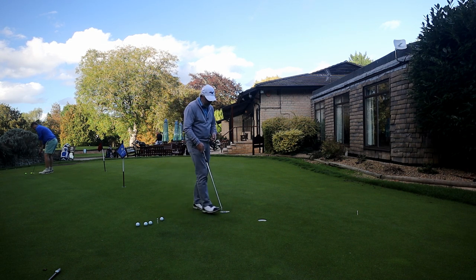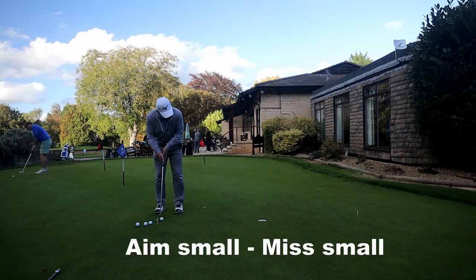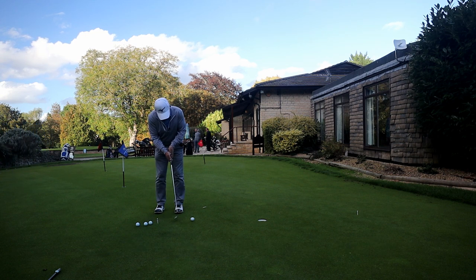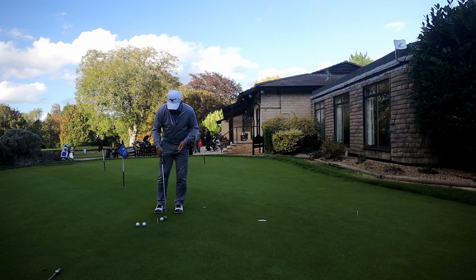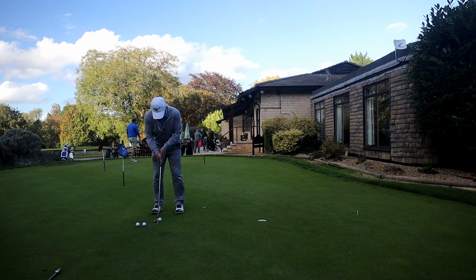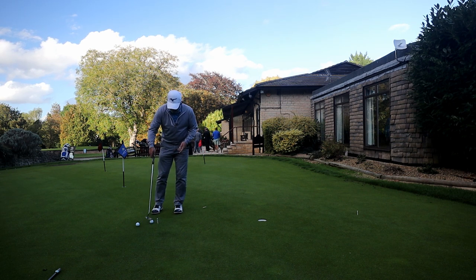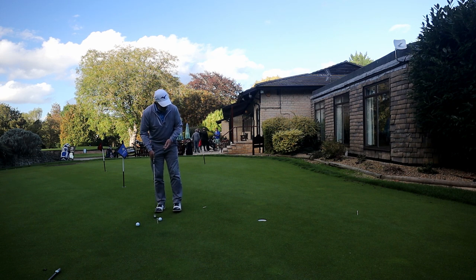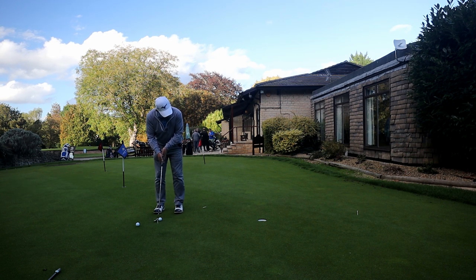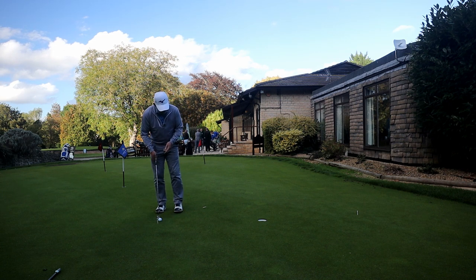You pick something with a little bit of break — so this side it's a little right to left — and you pick your spot and concentrate on one blade of grass. There isn't a lot of break on this, granted, but it is not the middle-of-the-hole putt. One blade of grass again.